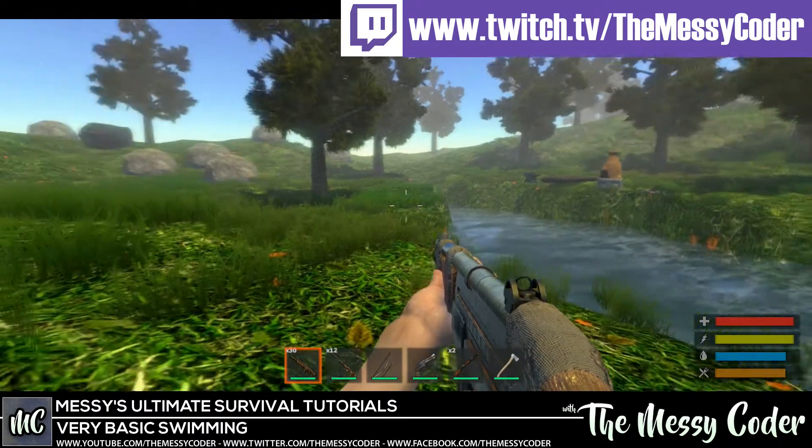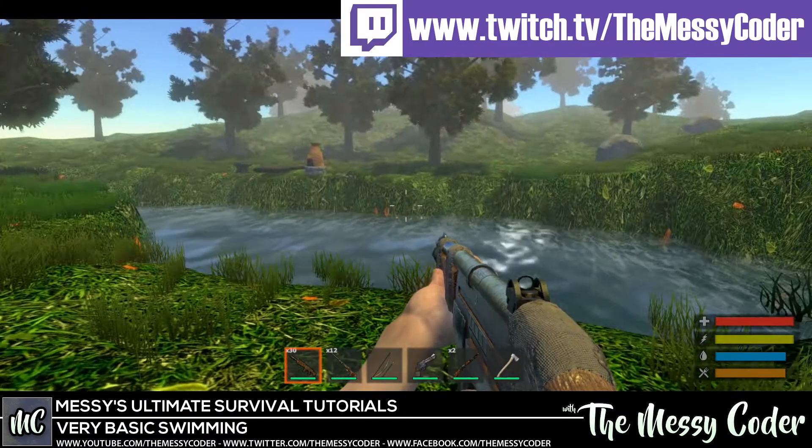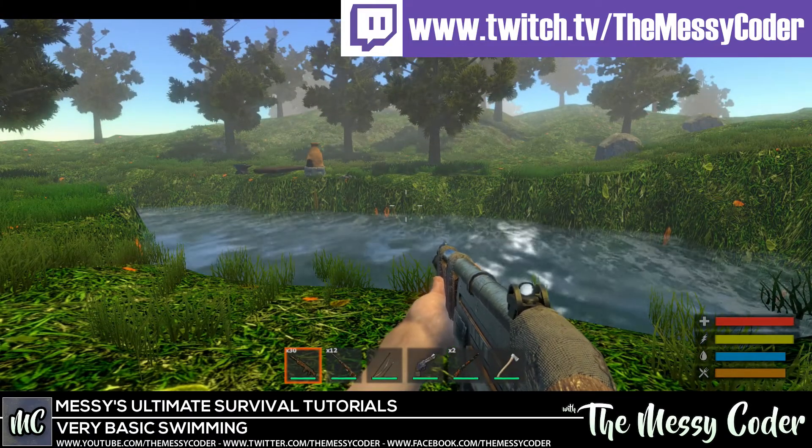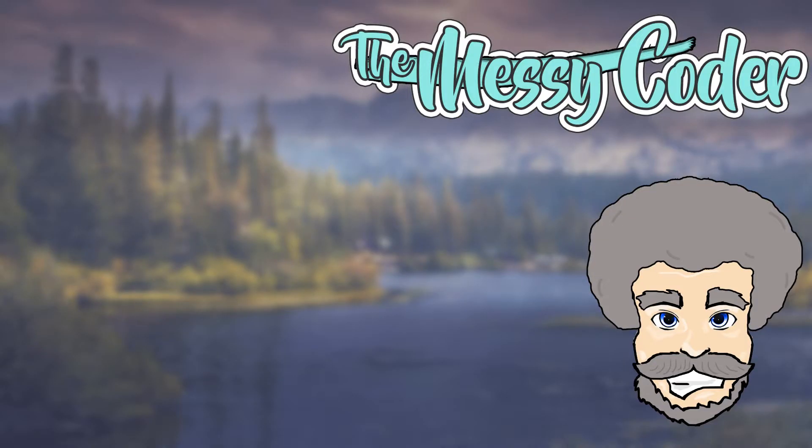Guys, if you do like these videos, tell all your friends, your neighbors, random people on the street that occasionally TheMessyCoder is doing Ultimate Survival Tutorials. And if you do like it, click it. Until next time — if you want to see more of my crazy videos, click on the left side of your screen now. Down below there's that big juicy subscribe button, and right next to it is the magic bell. If you click it, it will tell you if I've got a new video coming out. Until next time.